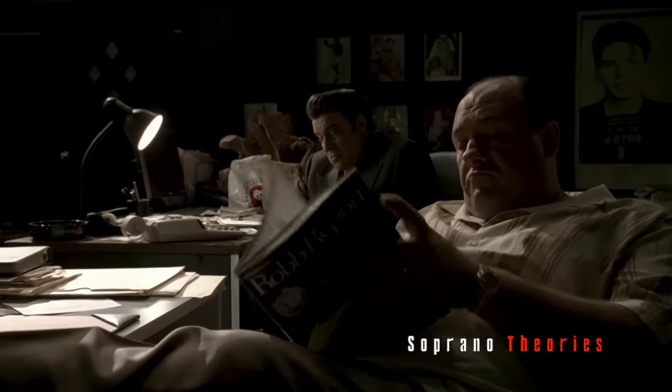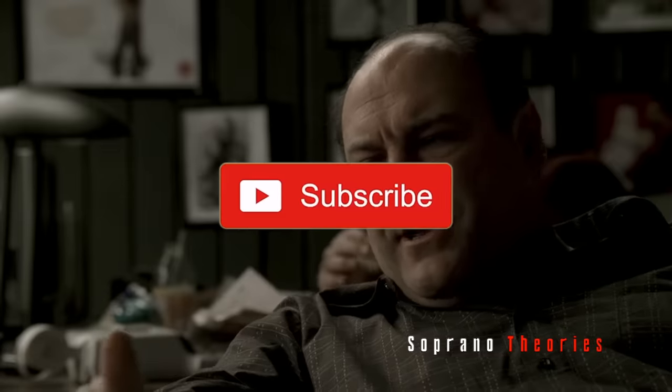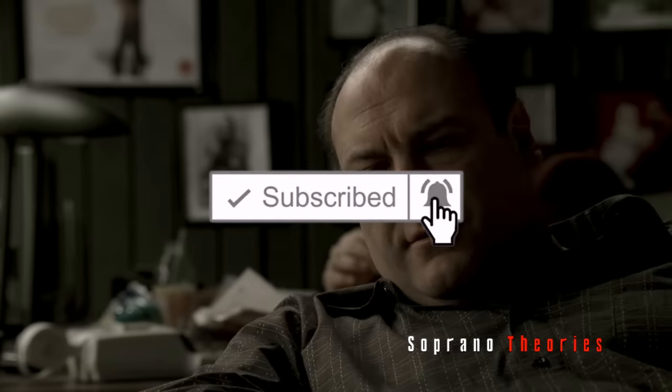Hello everyone, SopranoTheorius here and welcome back to the channel and welcome back to another video. Before we get started, be sure to click subscribe and click the bell to get notifications on all coming Sopranos content.